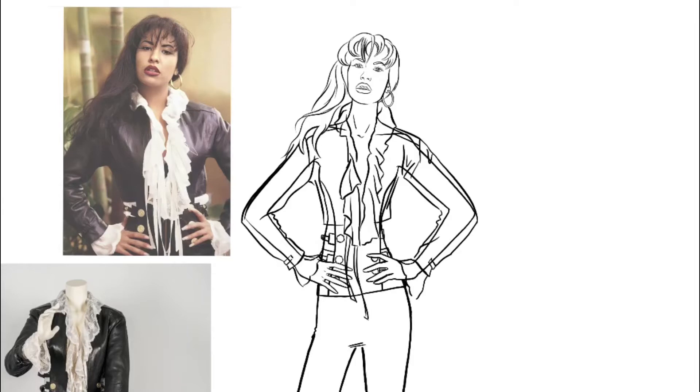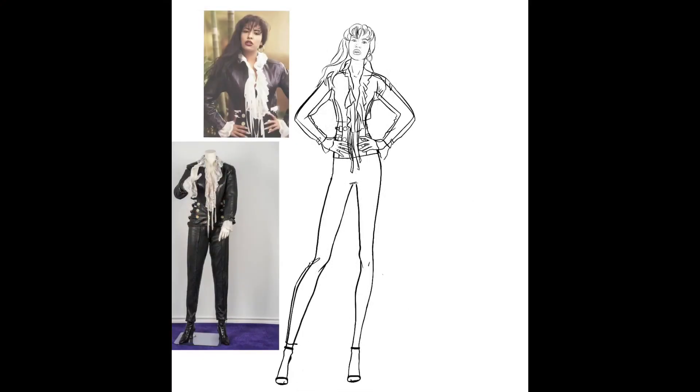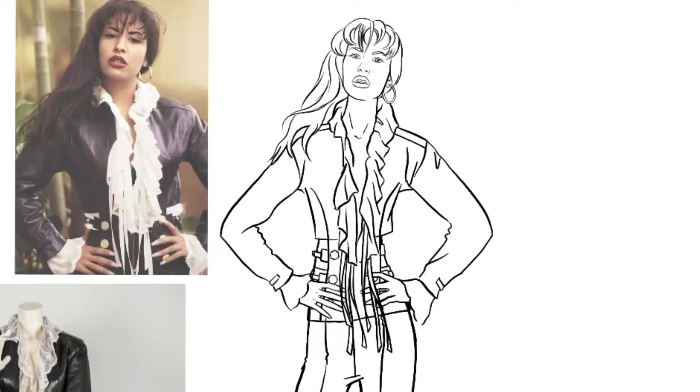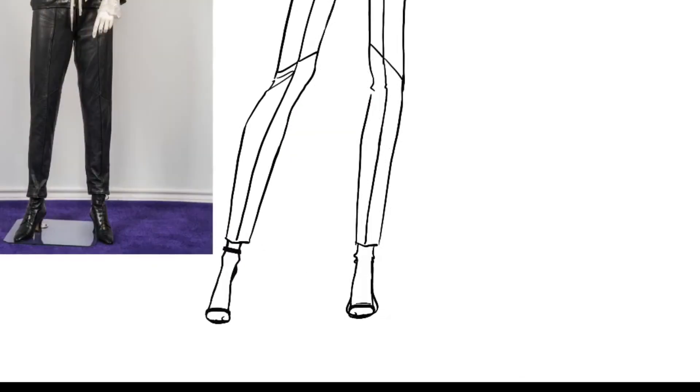Let's not forget that ribbon detail in front of this blouse, and then let's move on to her pants. Let's try to make the fit look like the inspiration picture on the left. Now let's switch out these strappy pumps to her cute little black boots.